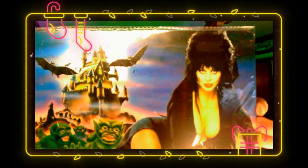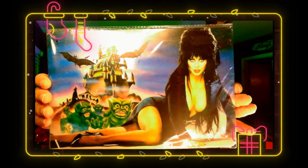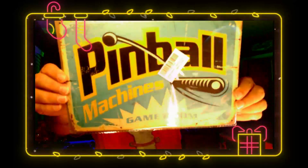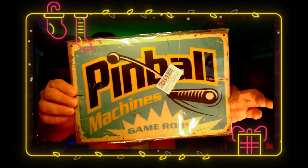Then we have some kind of sign. Oh! How fitting — that's cool. Please ignore the glare from the lights. Got a metal Elvira sign. That's cool. It will go with all my other Elvira stuff. Oh, there's another sign — a Pinball Machines game room sign. That's cool, especially since all I have is pinball machines. Nice.